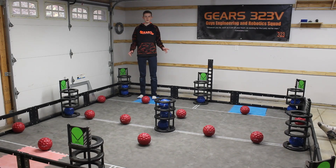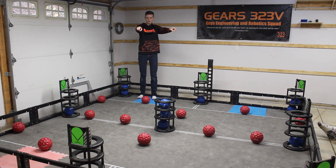Now I'm going to show you how to set up the field for skills. The first thing you want to do is take all the blue balls and put them into all of the goals. Remember: one, two, three — one ball in each of the edge goals, two balls in each of the corner goals, and three balls in the middle.